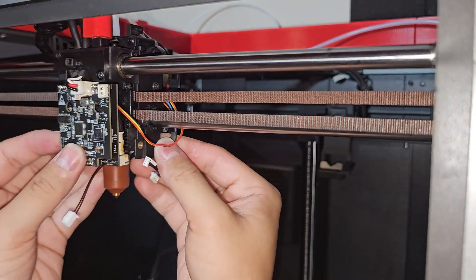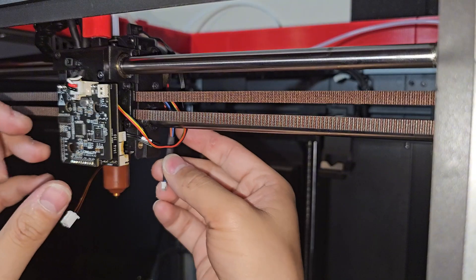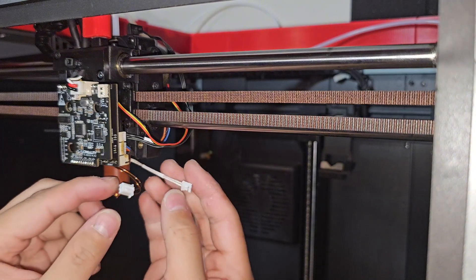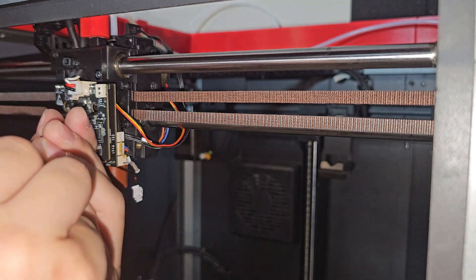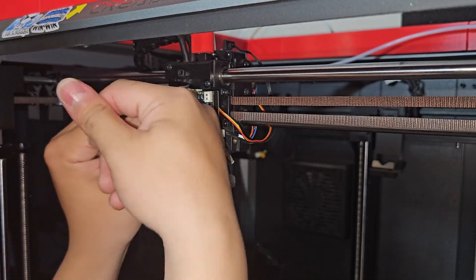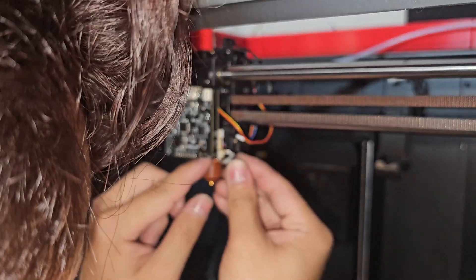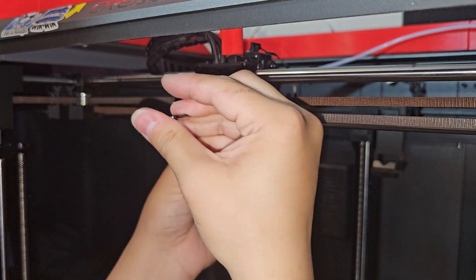Plug everything back in. The black wire will be on the top one here. The motor wire will be on the second one. Maybe I should have done this before putting it back. Got it. Then we just need to plug in the copper wire, thermostat, and the heater. I'm going to loosen the motherboard a little bit so that I have enough room to plug in all the wires. That's the hardest wire. Now the copper wire — it's a little bit easier. Now we can screw everything back in place.